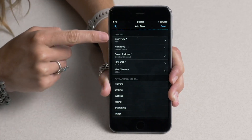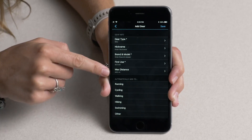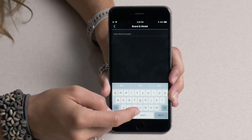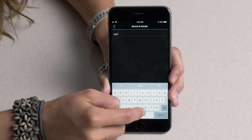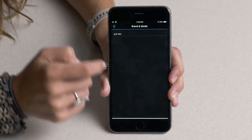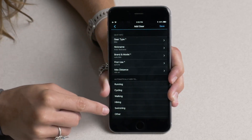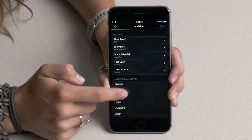You can choose the type, nickname, brand and model, the first use date, and the max amount of distance that you want that piece of gear to be used for. You do have to change the brand and the model, and then hit the back arrow and choose whatever type of activity it is that you want that piece of gear to automatically be added to every time you use it.